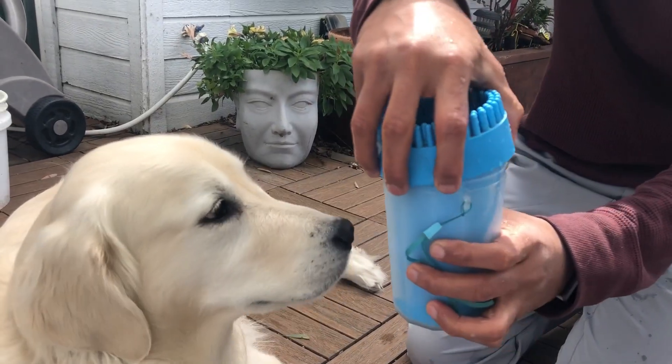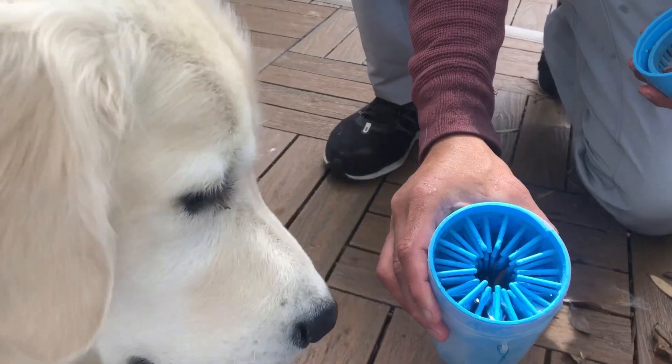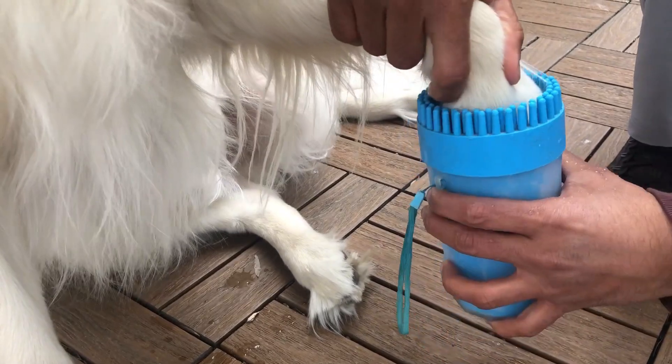The second way is a portable dog paw wash. These are easy to use, effective, and travel friendly. You basically fill this up with water, dip your dog's paw in, and just turn it around.